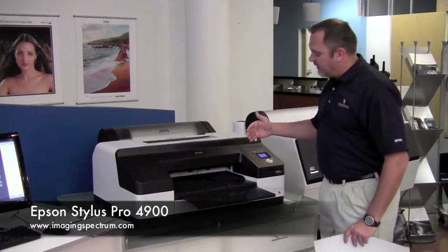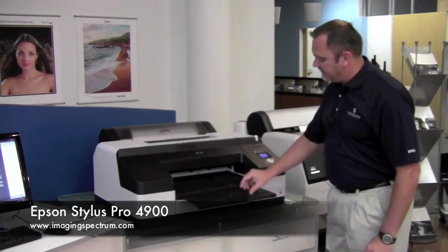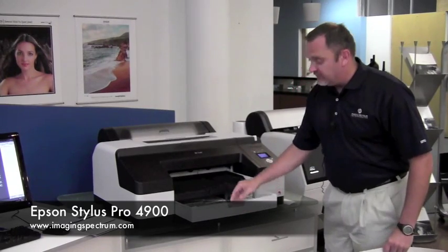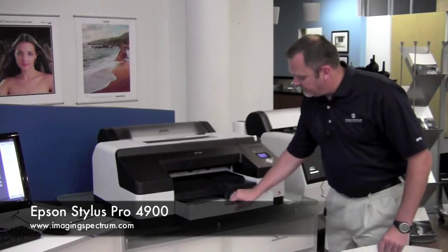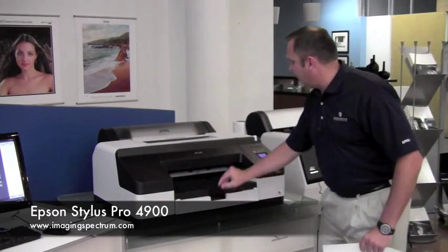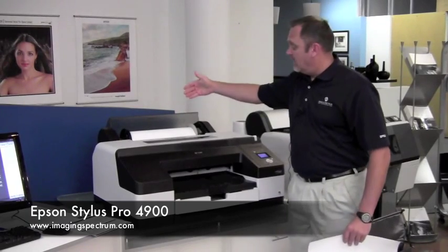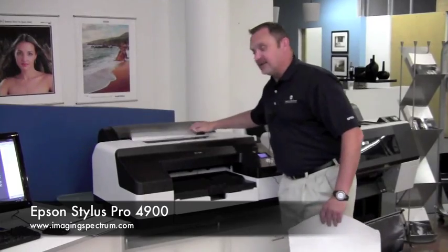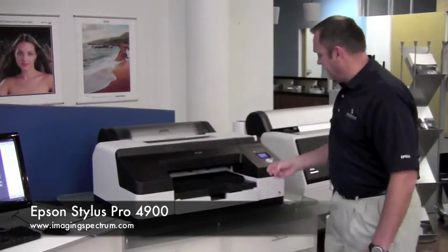If we want to look a little bit closer at the Epson 4900, you'll notice it does have a paper tray on it right here, so you can put your eight by 10 sheets in here. It also has in the back a place for a roll of paper up to 17 inches wide. So you could actually print out a package that has a 16 by 20 in it and an eight by 10 and let it rip.